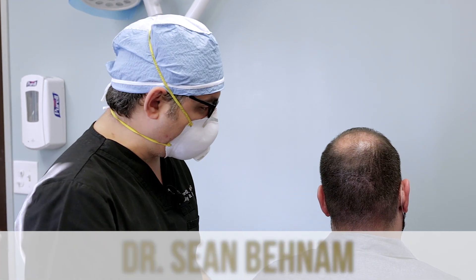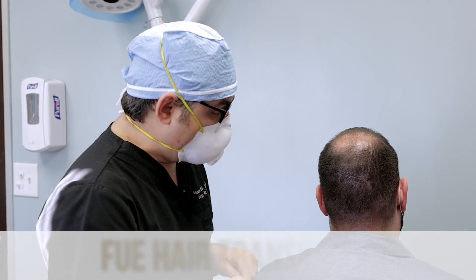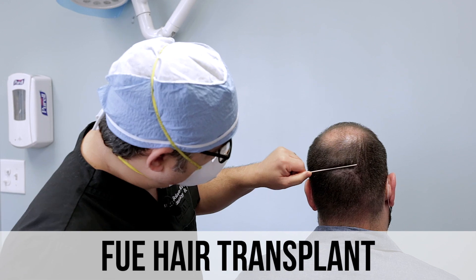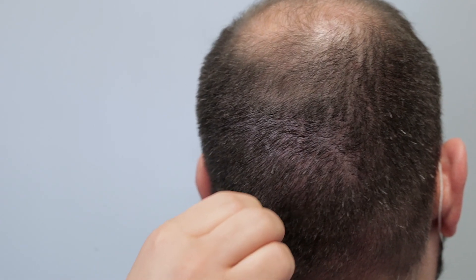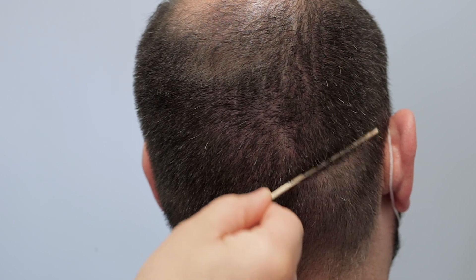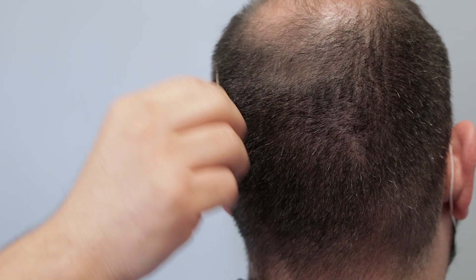Dr. Sean here. I'm joined with my patient who we did a prior FUE hair transplant — we got over 2,500 grafts FUE. This is the back of the scalp, just a month and a half out, and you can see it has healed really nicely. He wears his hair at number two and you can barely even see the scars. The punches are very small, and the benefit of using growth factors for healing is really amazing.